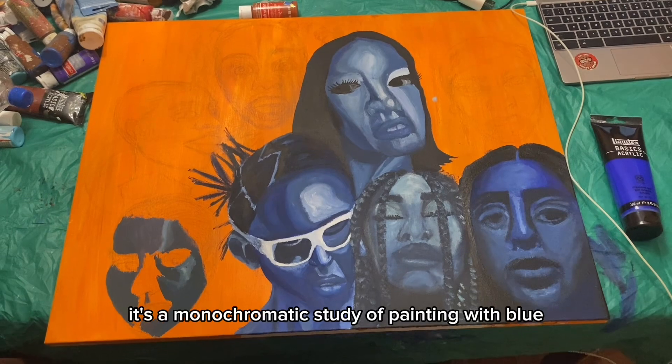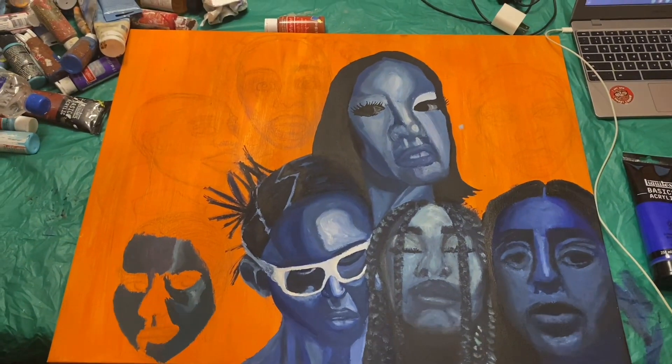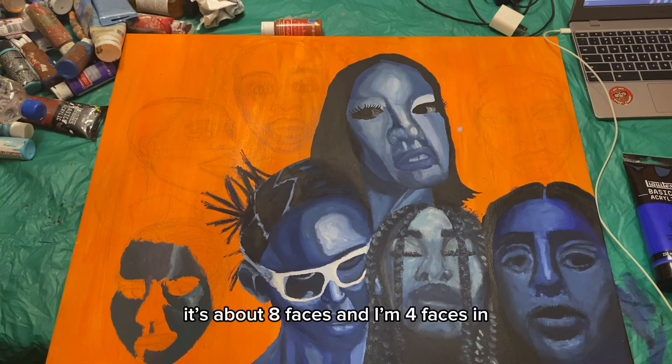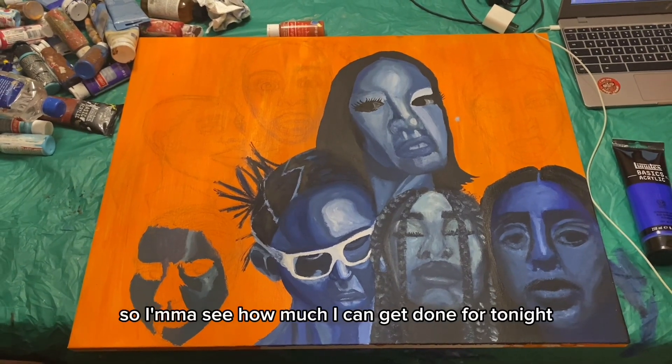The painting I'm working on right now is a monochromatic study with blue — just seeing how dark and light I can get with different faces. It's about eight faces total and I'm four faces in, so I'm halfway through. I'm gonna see how much I can get done tonight.